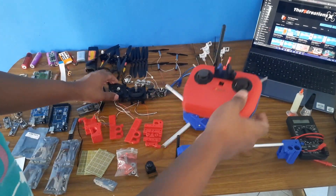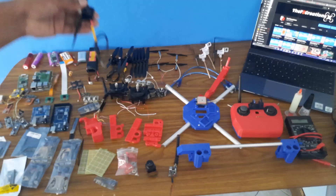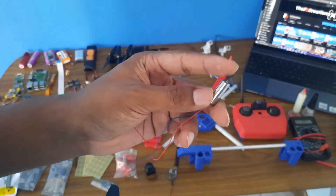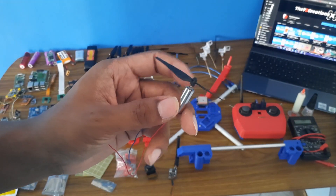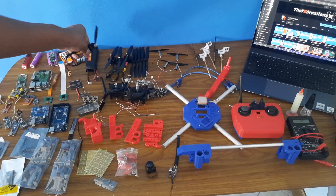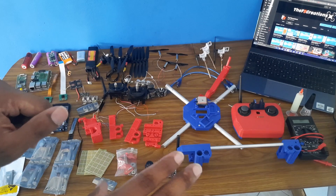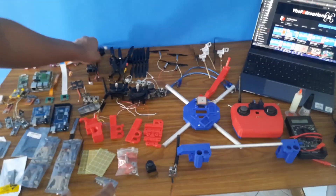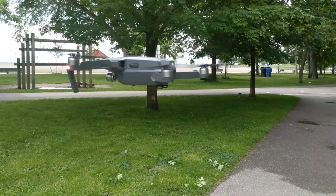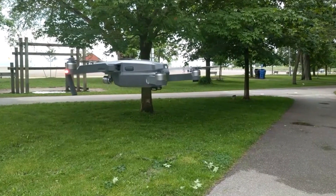I am also working on a brushless DC motor drone, so this drone will use brushless DC motors instead of the coreless motors from the Tello clone I'm making. This one will be more powerful, and most interestingly, I will be cloning the DJI Mavic using this brushless DC motor.